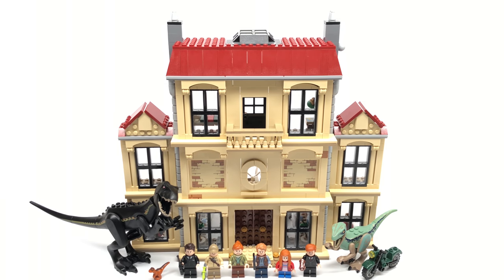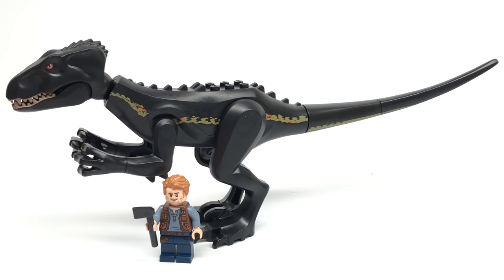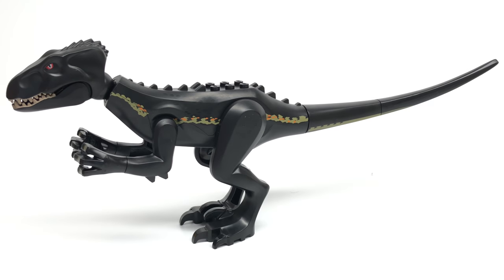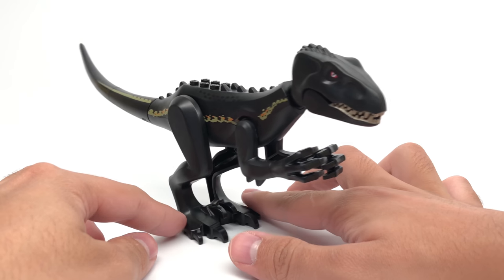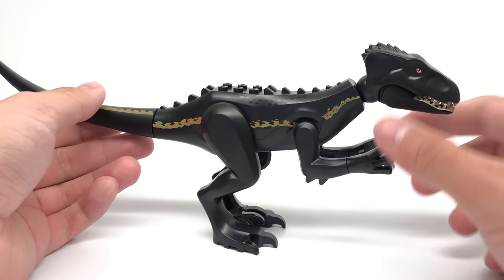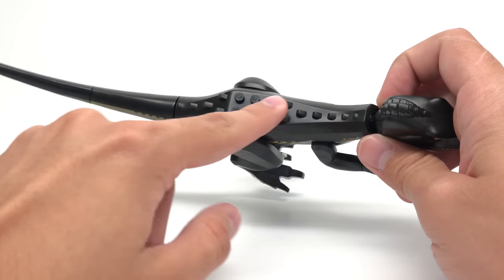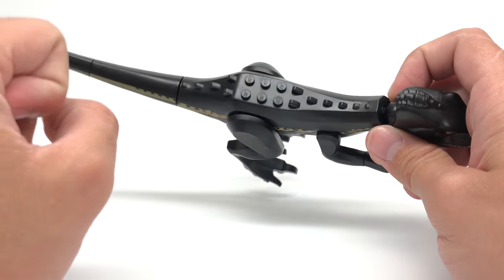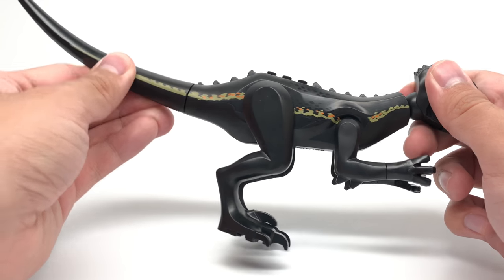Now let's take a look at those dinosaurs. Here's the Indoraptor and it's not as big as I imagined — it's about three times the height of a minifigure in this pose. I was expecting something the size of the Indominus Rex, and it actually uses a lot of similar pieces, though there are a lot of new molds going on here. This body is a new exclusive molding with six studs up top and a nice olive stripe that goes all throughout the dino.